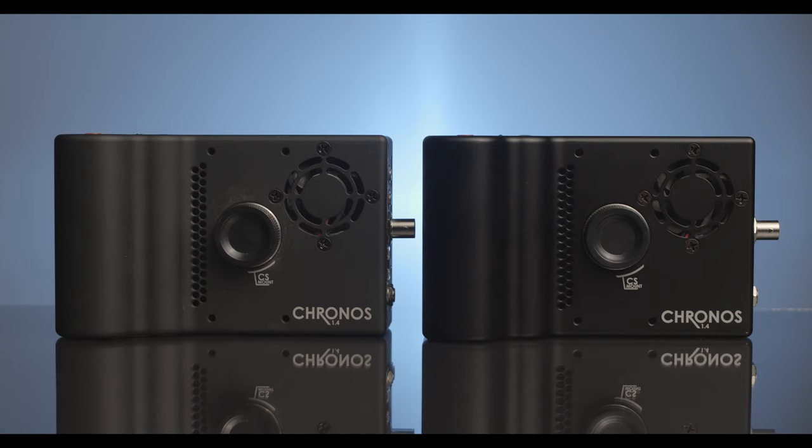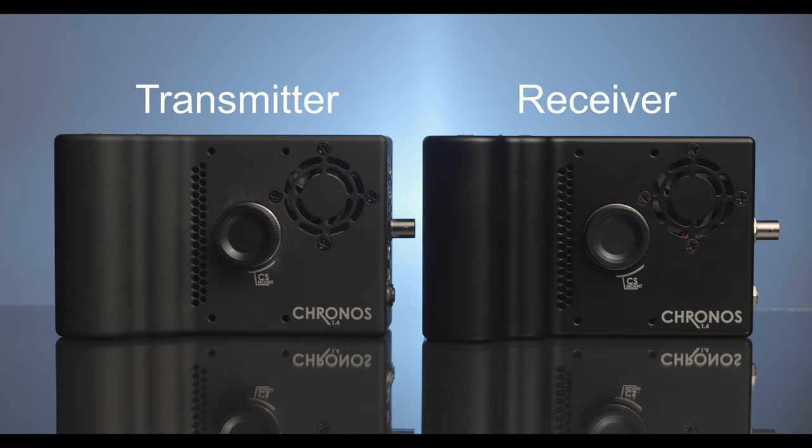For this tutorial we will refer to the two cameras as the transmitter camera and receiver camera. The transmitter camera will be your main camera body, and the receiver camera would be the additional camera you would like to synchronize with the main camera.